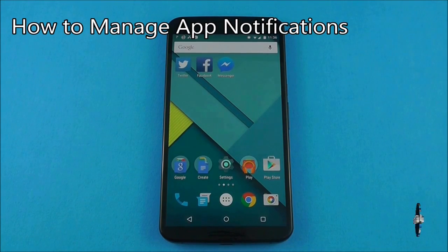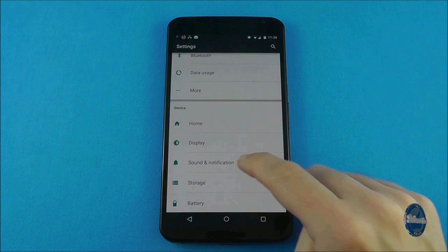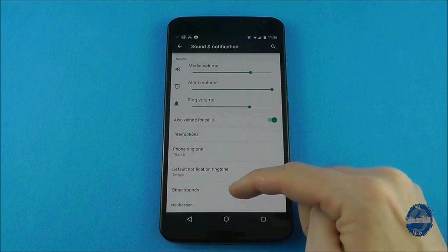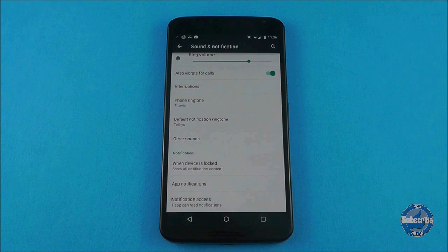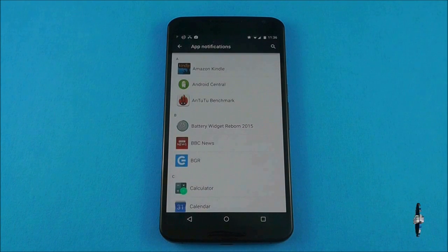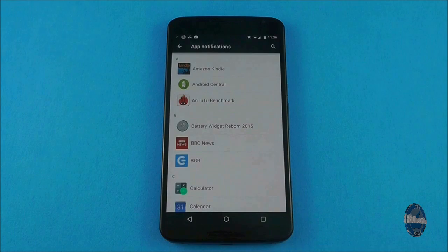If you want to manage all of your application notifications in one go, you can do this by going to settings and then selecting the sound and notification option. In this screen towards the bottom, there is another option called app notifications. This lists all your application notifications and you can flick back and forth through them to block and prioritise each application notification.